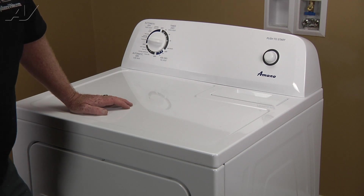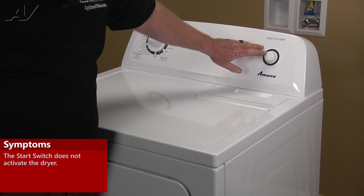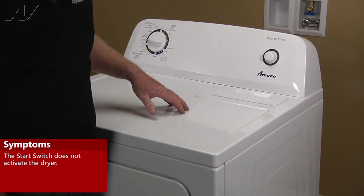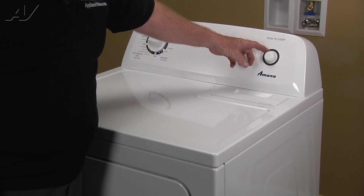Today we're working on an Amana gas dryer. The customer's complaint is she presses the push-to-start switch and nothing happens — no sound, no movement, nothing. We've determined the switch is bad and we're going to replace it.